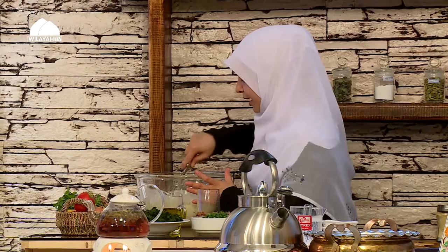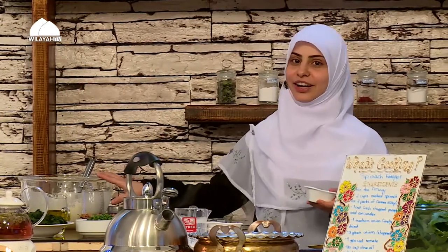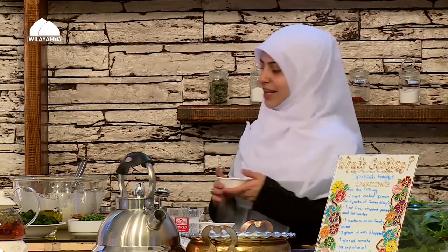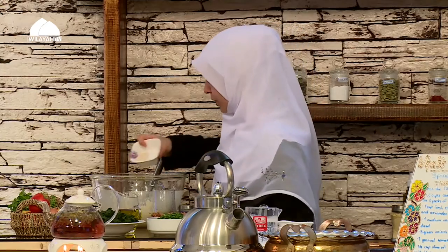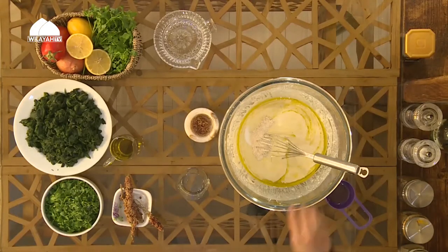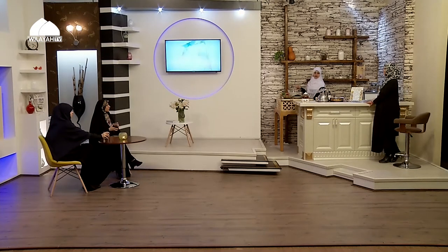I'm mixing this together until combined. I'm using instant yeast today so it will activate without proofing. I have one teaspoon of salt — you can use less or more to your liking. Remember that sea salt is saltier, so adjust accordingly. I'm also adding one tablespoon of wheat germ. This mixture is going to rest for 10 minutes, then I'll come back and add the remaining three cups of flour and start kneading.